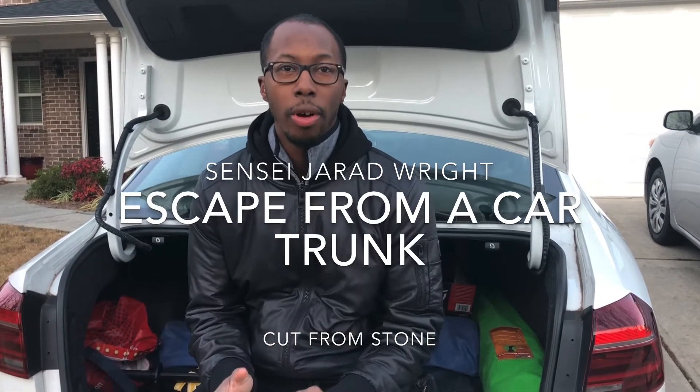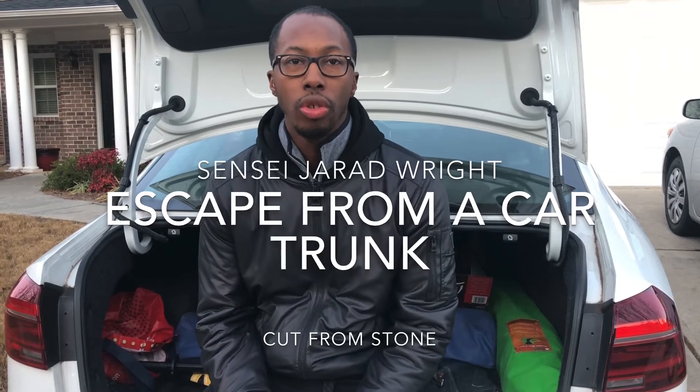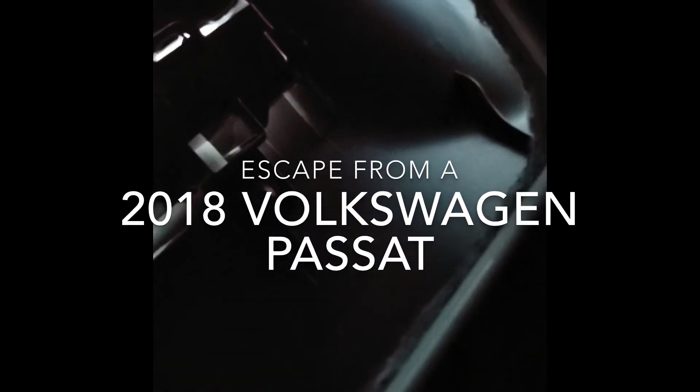All right guys, this is Sensei Jared Wright. I'm coming from Cut From Stone and right now I'm going to show you guys how to get out of a trunk of a vehicle. God forbid you're ever stuck in one. As you can see, it's pitch black in here. You get a little light over here.